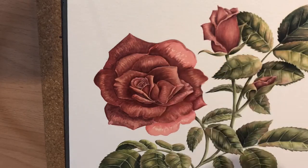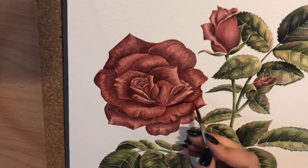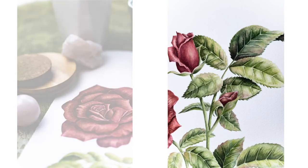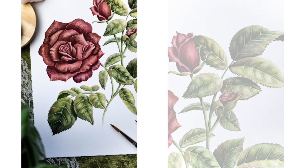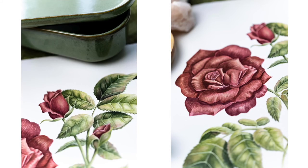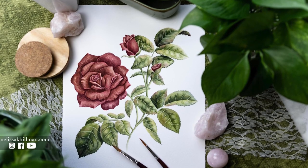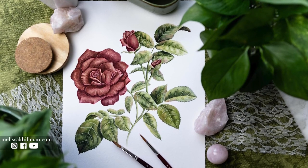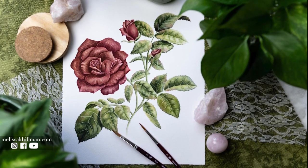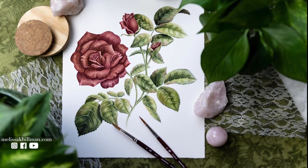It was so fun to put in those really dark reds — it just made the flower pop. Adding the shadows was so satisfying, and then I was done. I took a few photos and loved how they turned out. It's such a pretty painting, very vintage, which I really like. I might continue to do more in the future — thank you so much for watching, and I'll see you in the next one!